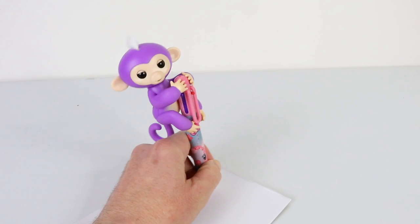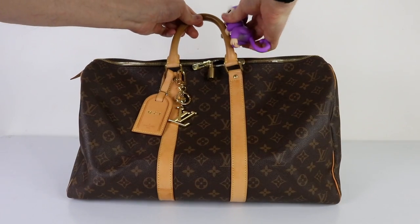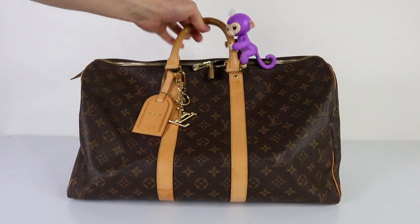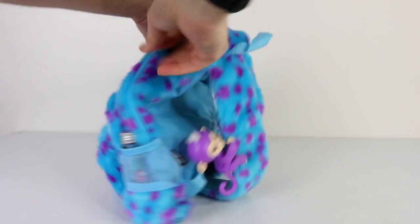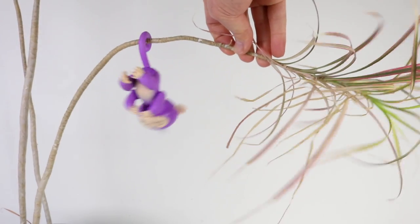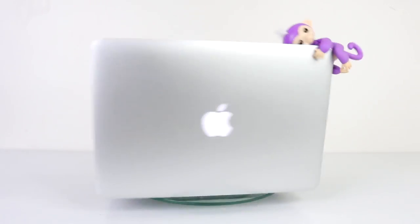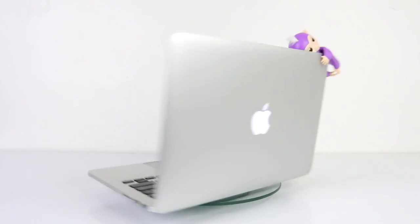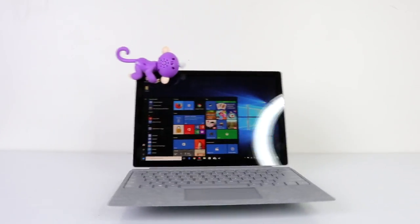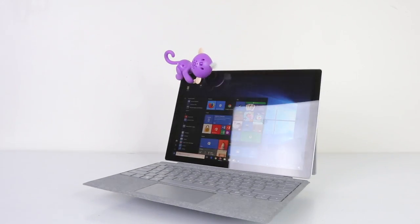There are many ways you can carry your Fingerlings around — you can attach them to your favorite pen, your favorite travel bag or school bag. You can even hang them from their tails on a plant. She's also Mac and PC compatible, or you can even attach her to baby Andreas.